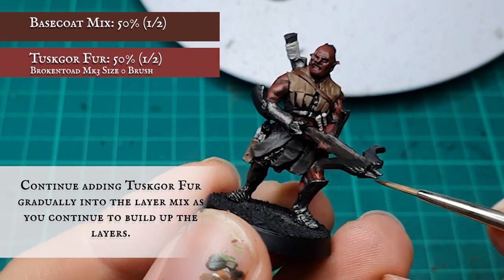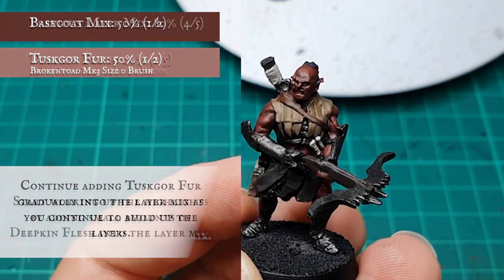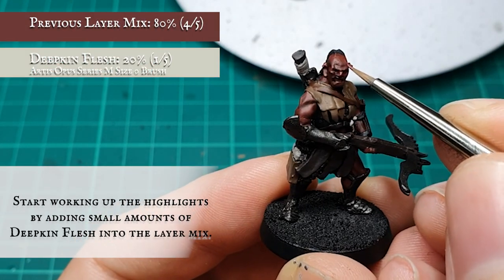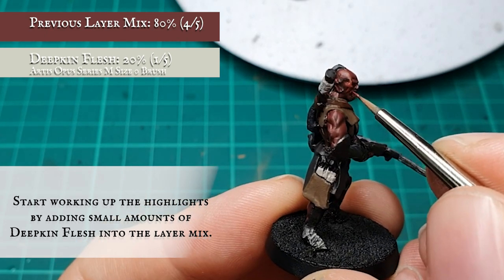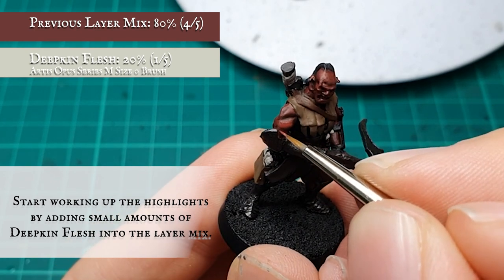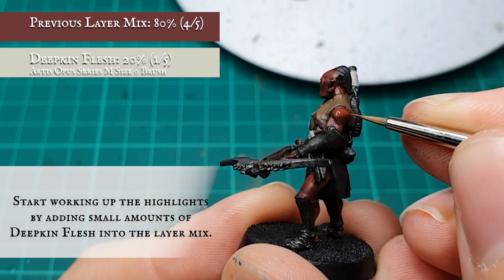By the time you reach the final layer stage you should have approximately 50% Tuskgor Fur to the original base coat mix. When I'm happy with my layering stages and I've built up the skin hue to my satisfaction, I move on to the highlight stages and start adding in Deepkin Flesh gradually into the overall previous mix. The Deepkin Flesh has a slightly sickly hue which is rich enough to complement the skin tones but also slightly washes out the reds, creating a gnarly, cracked, leathery look.